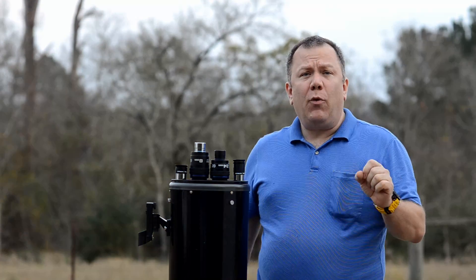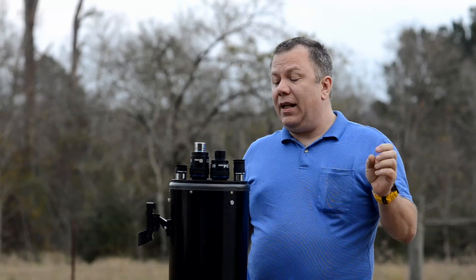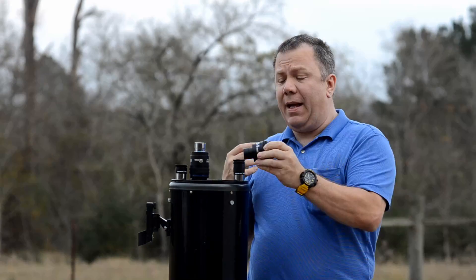Hello. Today we're going to talk about upgrading your eyepieces, specifically upgrading them to the Orion Stratus eyepiece.